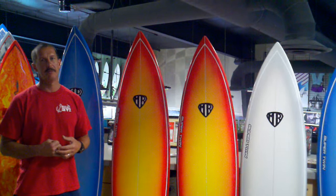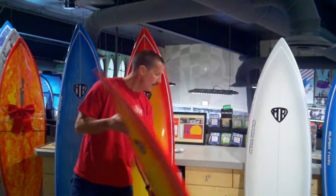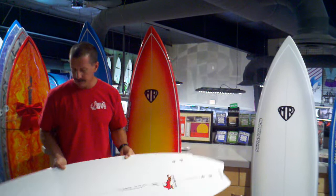Killer retro tri-fin board, not too extreme. The outline is just a little bit wider than your standard thruster, a little bit flatter as well. Single to double concave bottom shape, and a winger swallowtail in the back of the board.